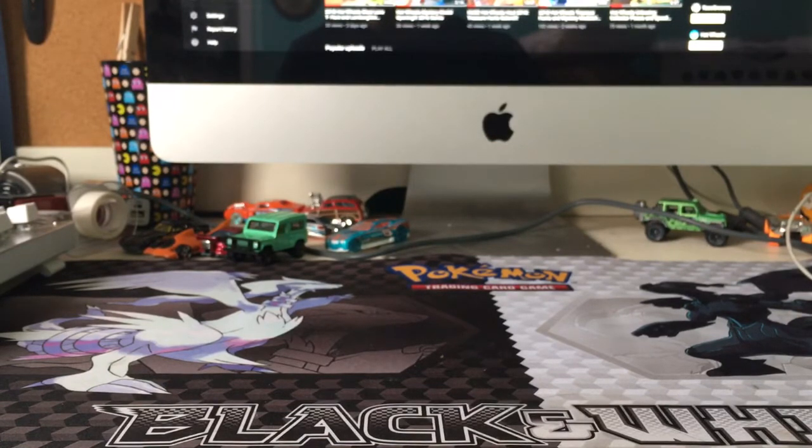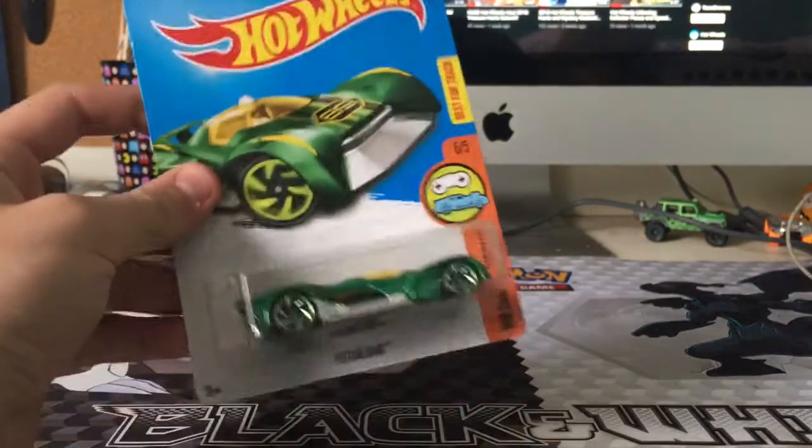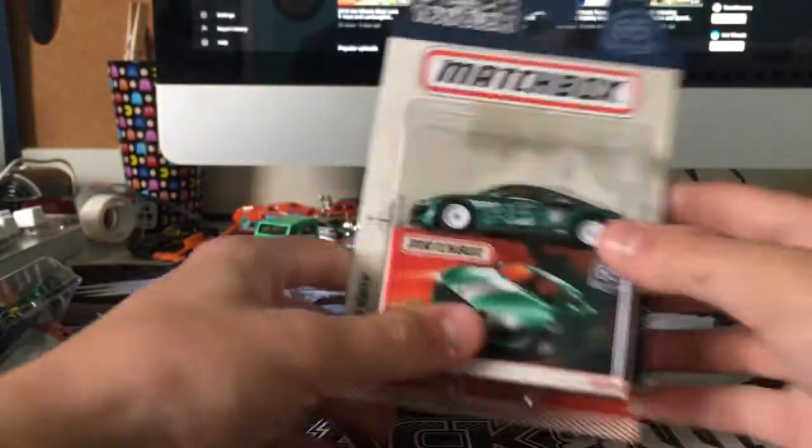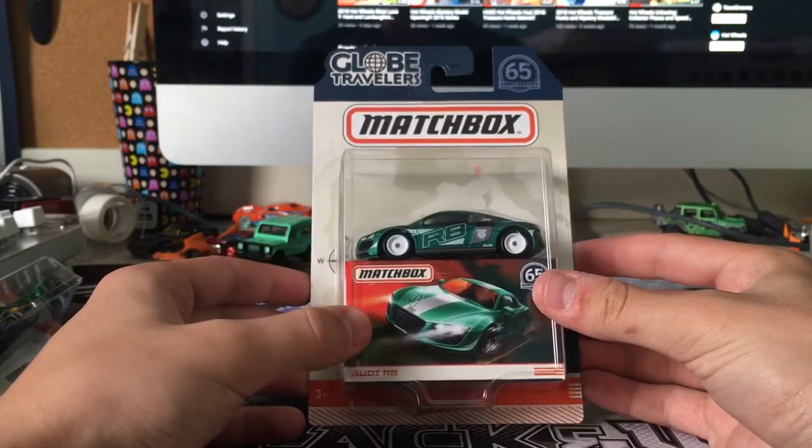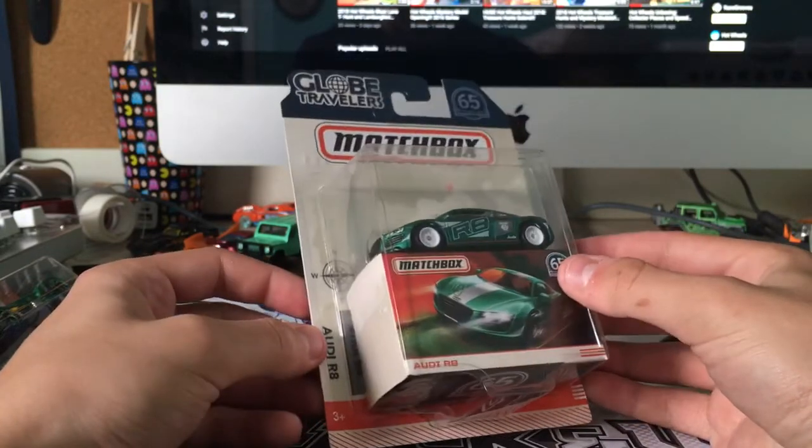We picked up some cars today, and nothing crazy, but they had a 40% off deal on Hot Wheels. So these guys were $0.60, and same thing on Matchbox. We picked up one of these really cool Globe Travelers cars that I've been seeing for a long time, and I thought I'd show you guys this stuff.